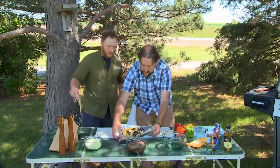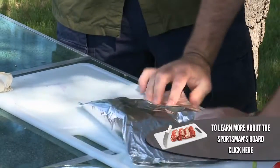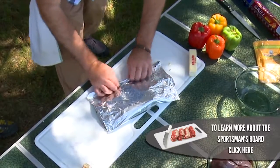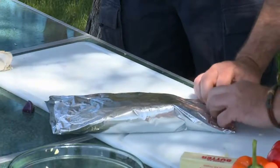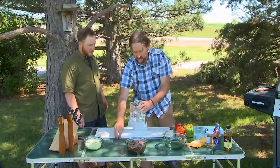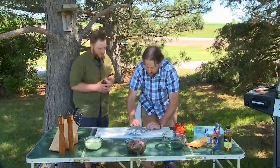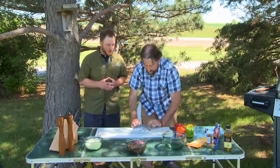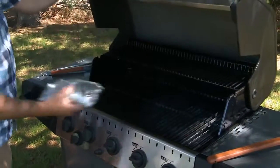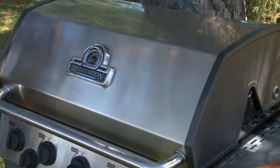Now we're just going to fold this over and make a nice little pouch. You want to get that pouch really nice and sealed to hold the heat in — fold it over a couple times on each side, lift it up a little bit to gain more space for that last fold. Now I'm just going to throw this on the grill. We've got that grill preheated, and then we'll start prepping the duck.